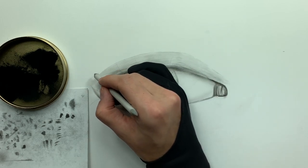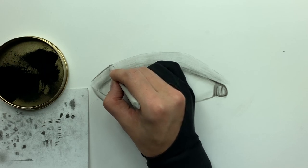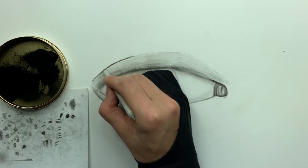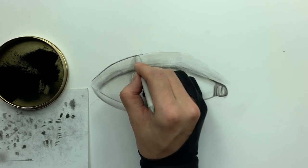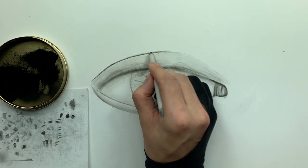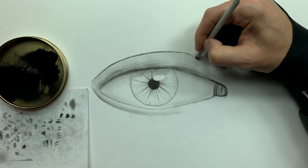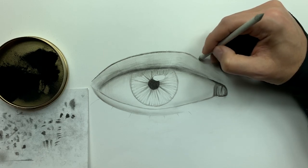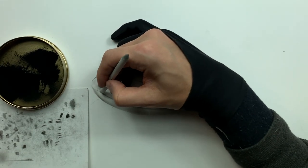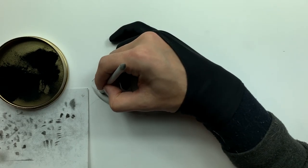You can also take your smudger, grab some soft charcoal powder, build up charcoal on the edge, and then use it to build up the top of this eyelid with a lower value — this helps convey form in the drawing. We're not worried about winning any awards here, we're just having fun. The whole point of this demo is to show you all the different things you can do and exactly how the charcoal works — soft acts differently than medium, and medium acts differently than hard, and that dictates how we use them within the three-layered method.